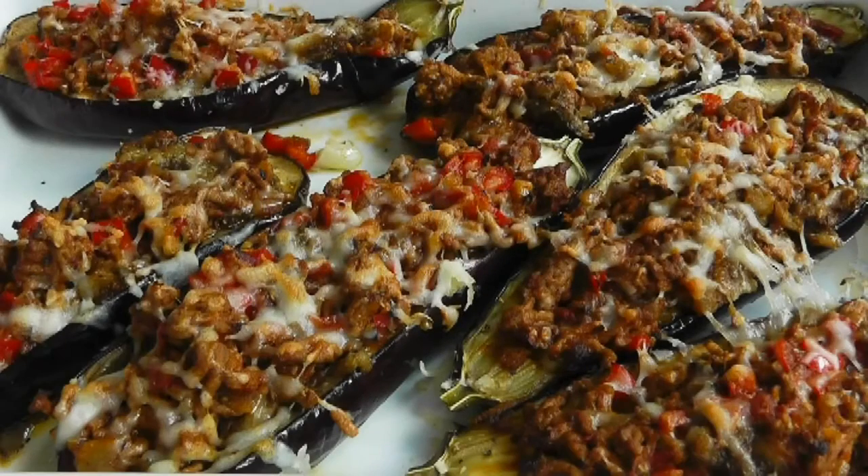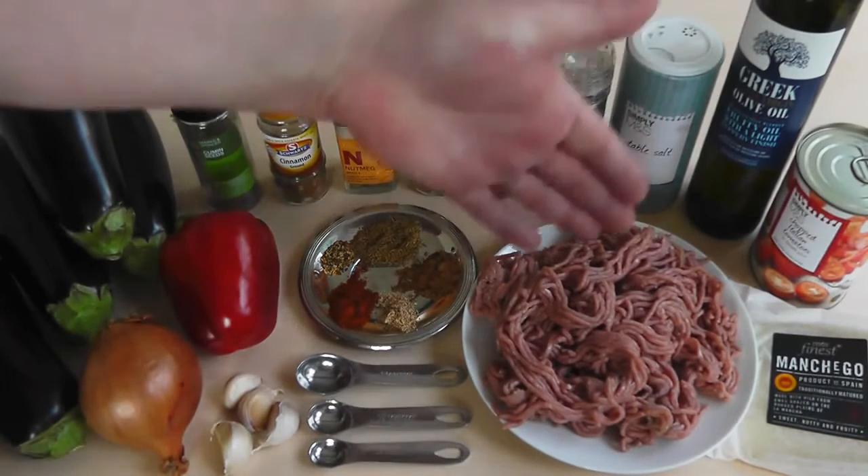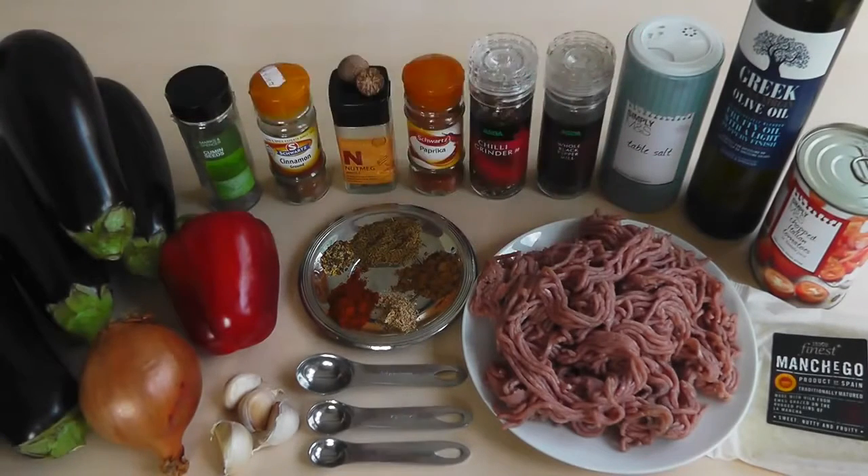For making these stuffed aubergines, I'm just going to go through the ingredients we're going to use. I've got four aubergines - we might need three, but I'm going to bake four of them. We need to cut them in half, a little bit of olive oil, salt and pepper, and bake those in the oven. For the filling, we're going to use some of the flesh from the baked aubergines, and I'm also going to use some lamb mince, about 400 to 500 grams.